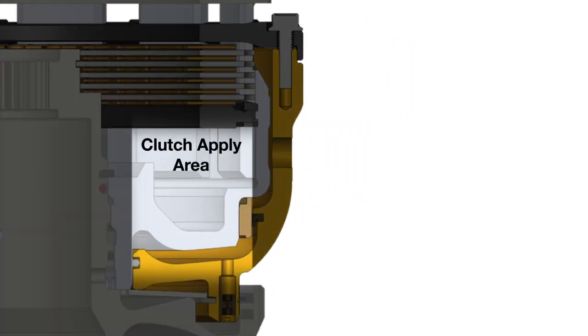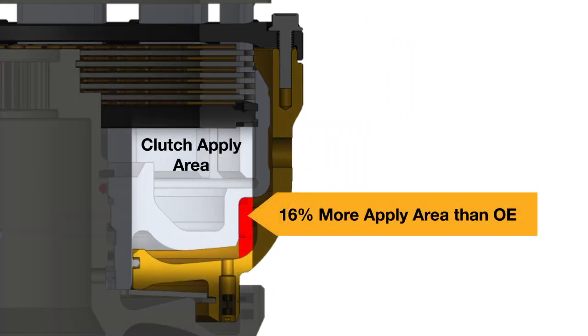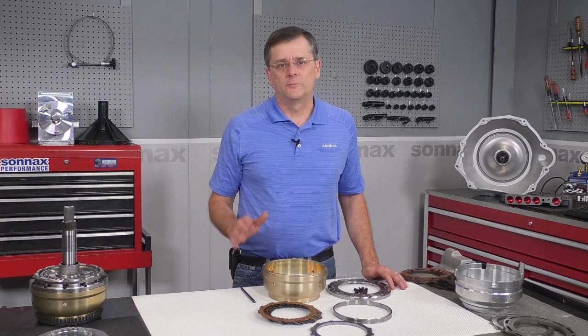Working in conjunction with the SmartTek housing, the larger piston gives you both an increase in clutch holding capacity, but more significantly a significant increase in clutch engaging capacity, which really helps the clutches hold under load. The Sonnax SmartTek housing has been a real game changer for the 68RFE transmissions, and like all Sonnax products we're dedicated to continually making refinements to give the 68RFE overdrive maximum durability in the most demanding applications.